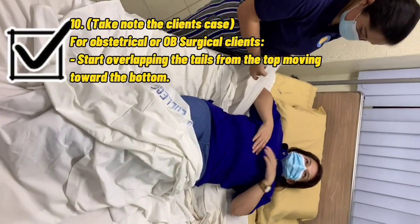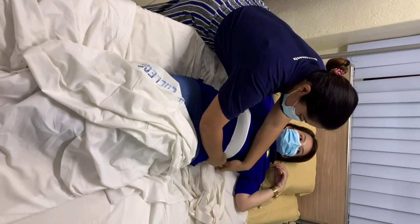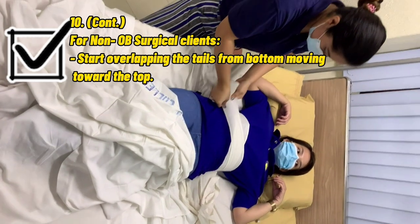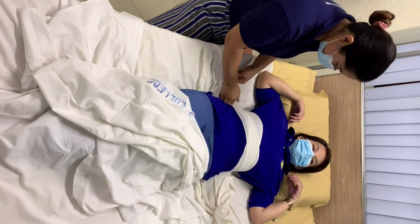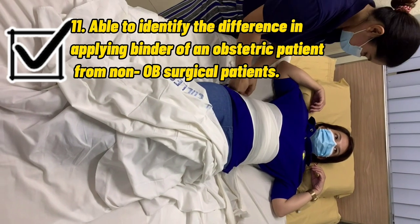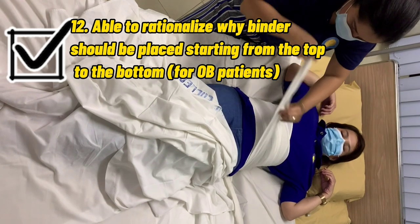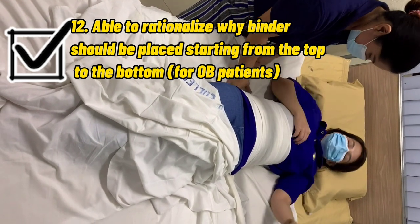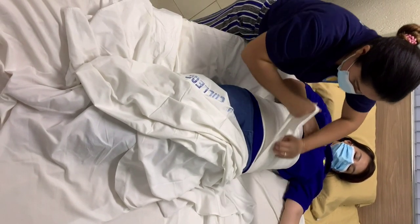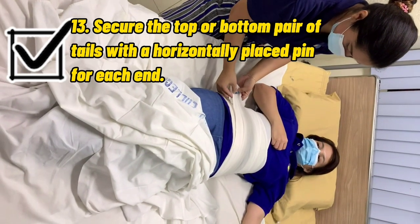Start overlapping the tails from the top, moving toward the bone. Secure the bottom pair of tails with a horizontally placed pin for each.